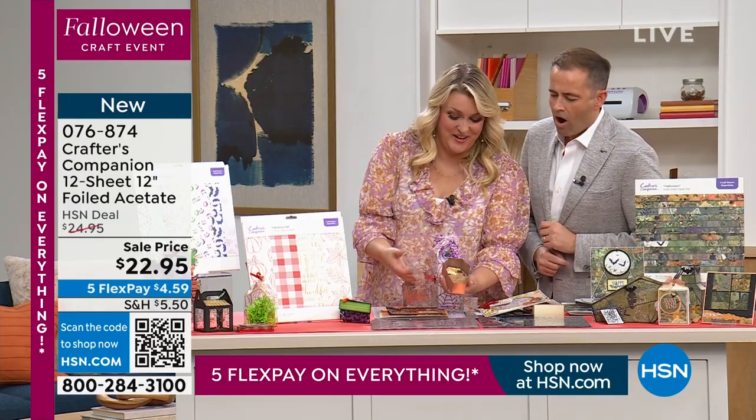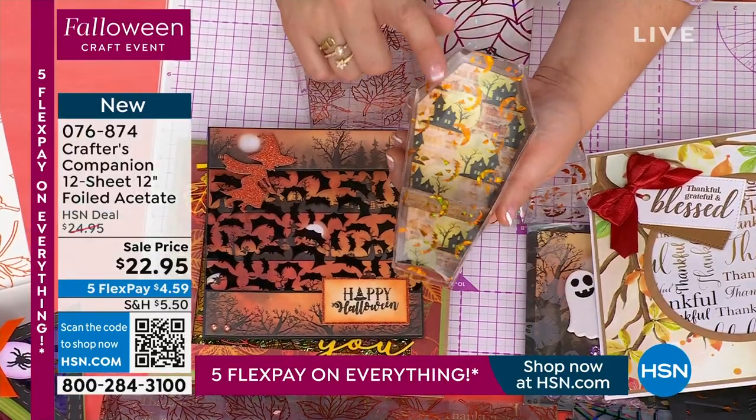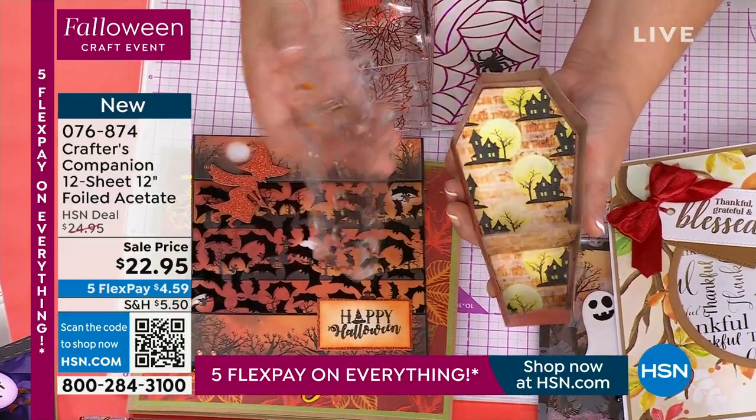What about making your own little coffins, with the lid of the coffin made out of acetate?